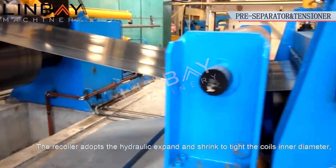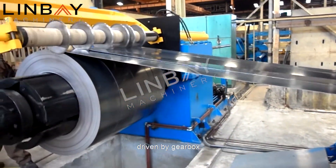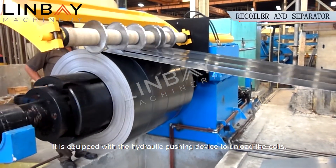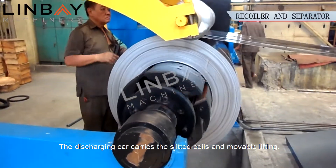The recoiler adopts hydraulic expand and shrink to tighten the coils' inner diameter, driven by gearbox. It is equipped with a hydraulic pushing device to unload the coils. The discharging car carries the slitted coils with movable lifting.